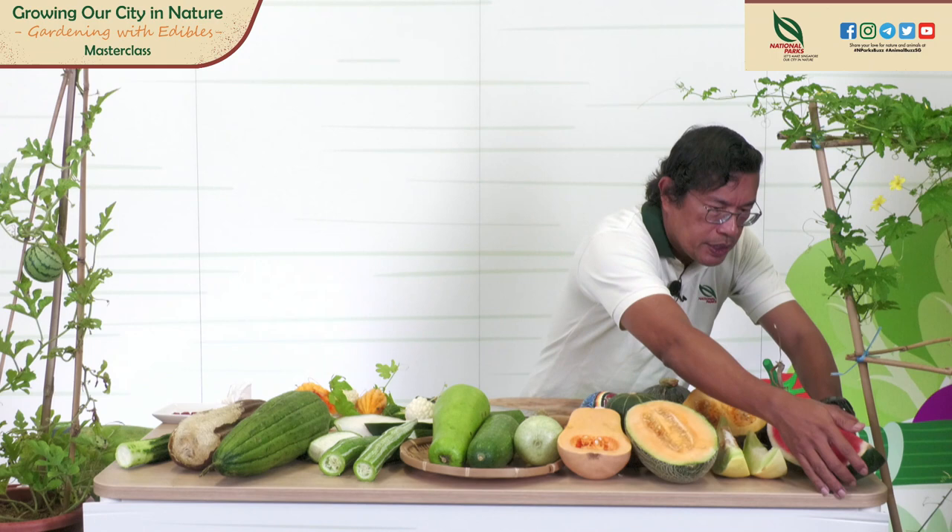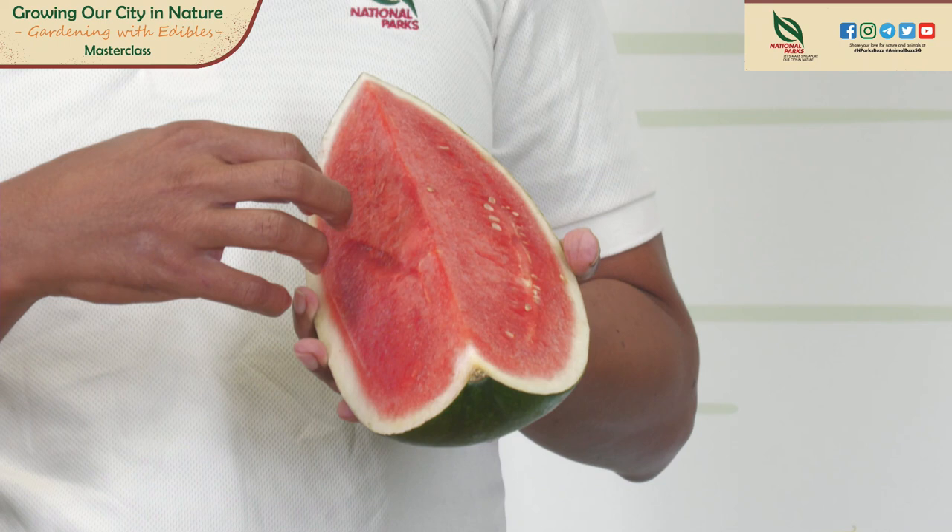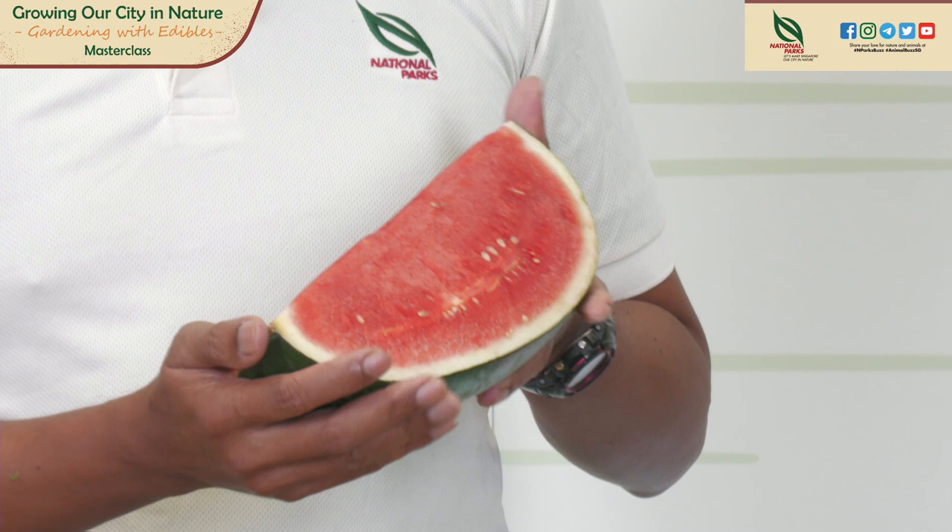When you grow melons, make sure they are not stressed out — reduce stress by ensuring adequate water and sunlight and removing weeds. Weeds take up nutrition and fight with your plant. To get sweet melons, you should reduce watering two weeks before harvest — reducing water helps increase sweetness. Too much water and the melon will split. I have a watermelon here. Ideally you want it full of red flesh — too much water causes hollowness and splitting in the middle of the fruit.